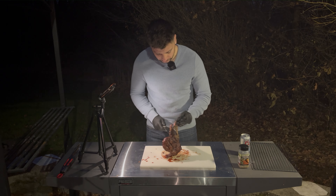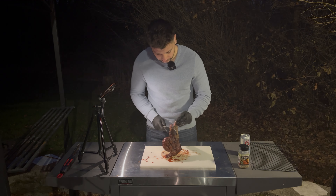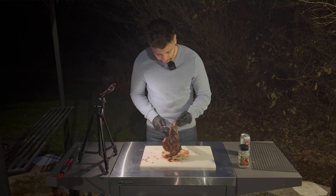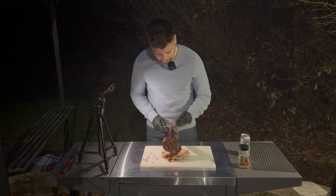After another minute, flip it over, and now you can see how beautiful that sear is. After flipping it for your last time, give it about a minute and a half on the grill, and we'll pull this bad boy off and let it rest on a wire rack. This is super important — you want to let it rest for at least 10 minutes. Whenever you cook a steak, the rest is super important because it helps your meat retain those juices.